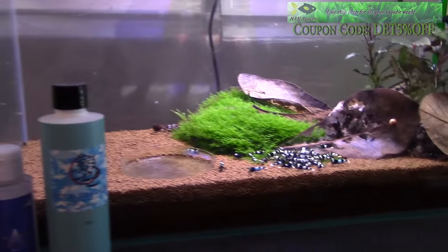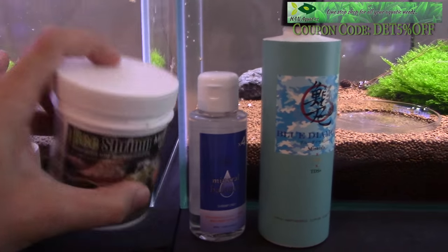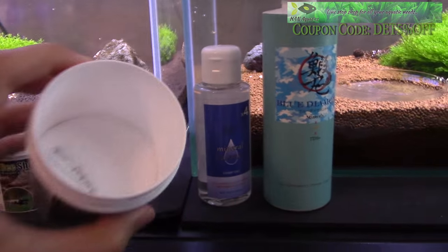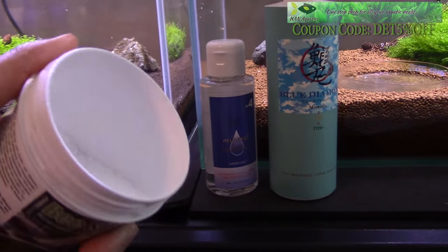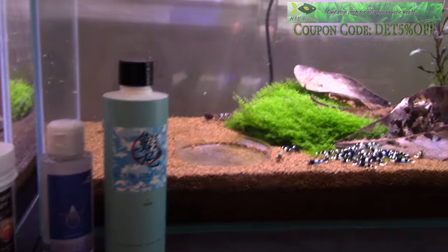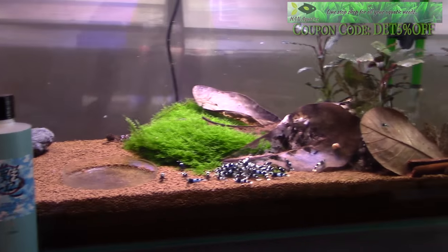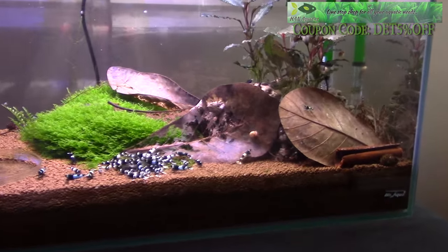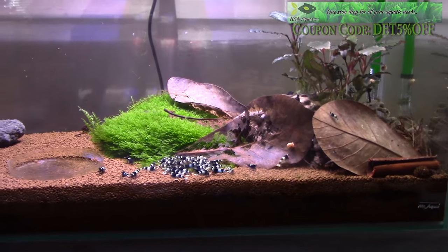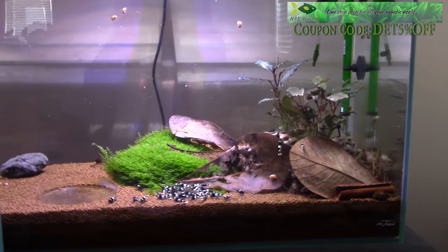I've used a few remineralizers in the past. One of the most famous dry forms is the bee shrimp mineral GH+, which looks almost like a salt. As our hobby has progressed, we've been moving toward a more liquid form of remineralizer, because it's easier to use and almost instantly when it hits the RODI water you can test the parameters and check your TDS, GH, or KH. I absolutely recommend RODI water — it's almost imperative when keeping Taiwan bee shrimp.